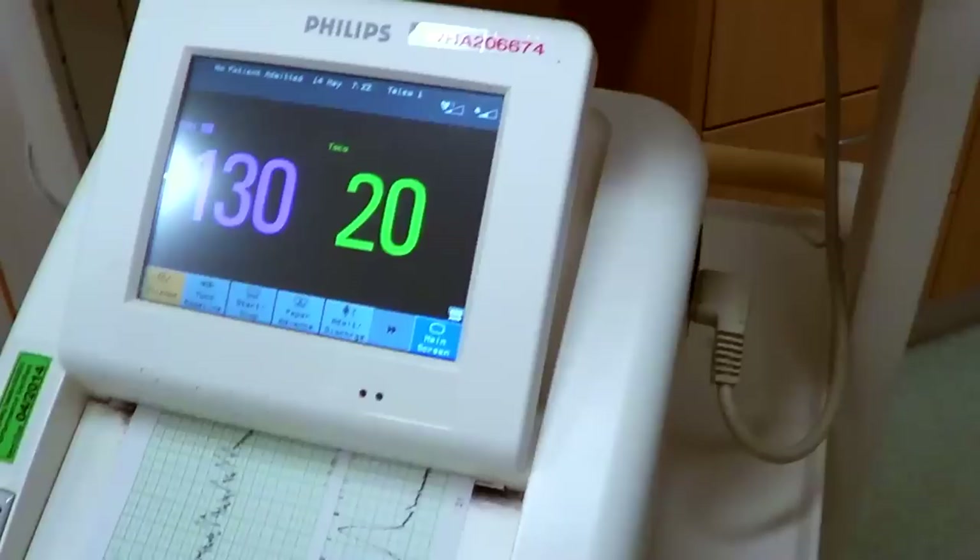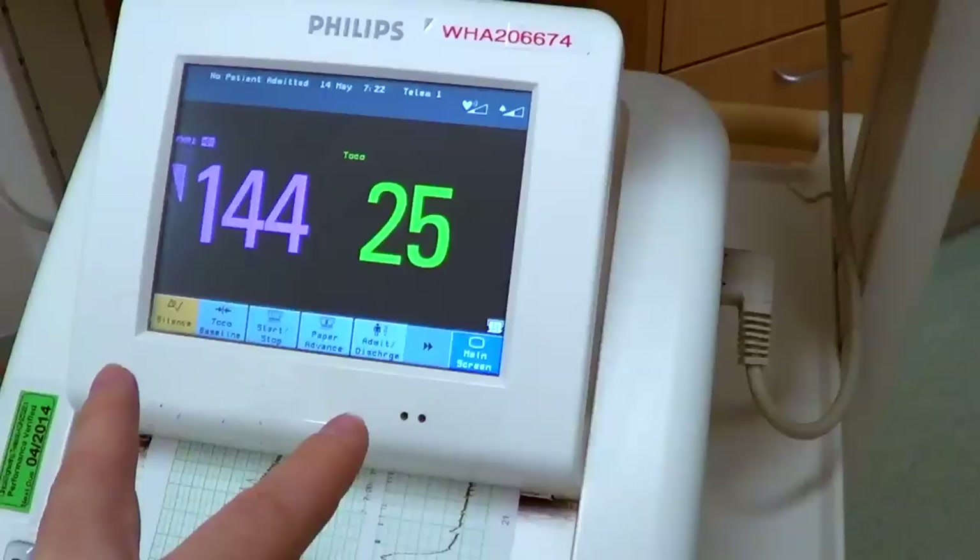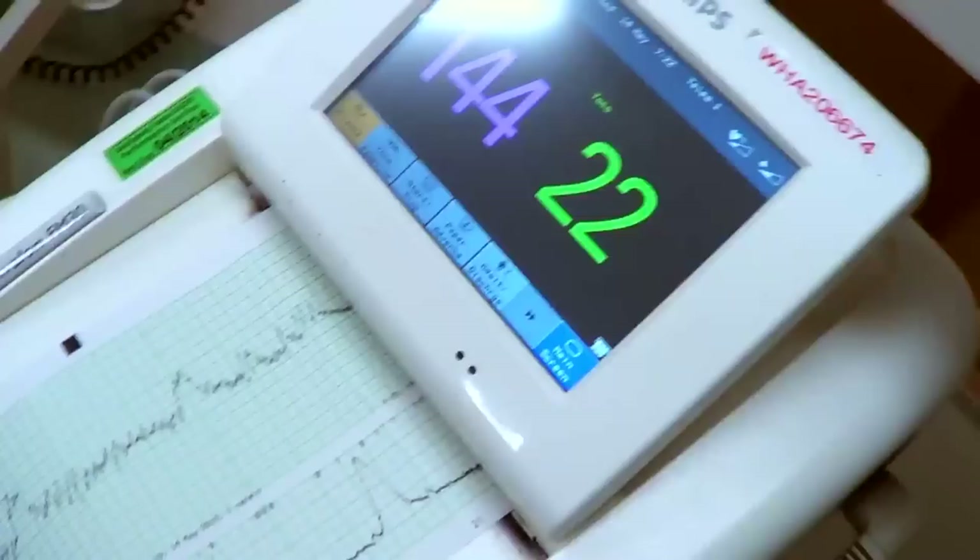I'm going to show you a nice baby monitor. This value is obviously the heart rate, and this one over here is the pressure. So there's two pads. One gets the baby's heart rate at 145.